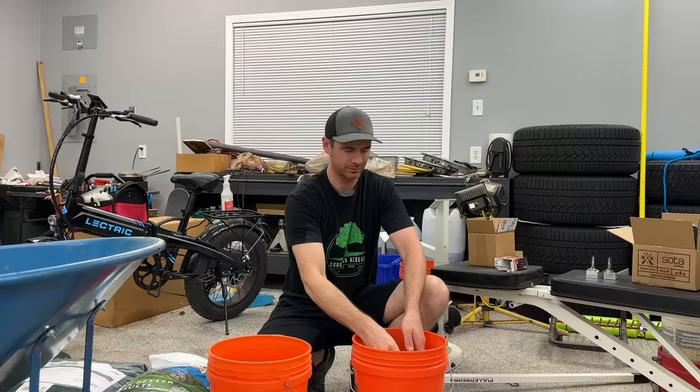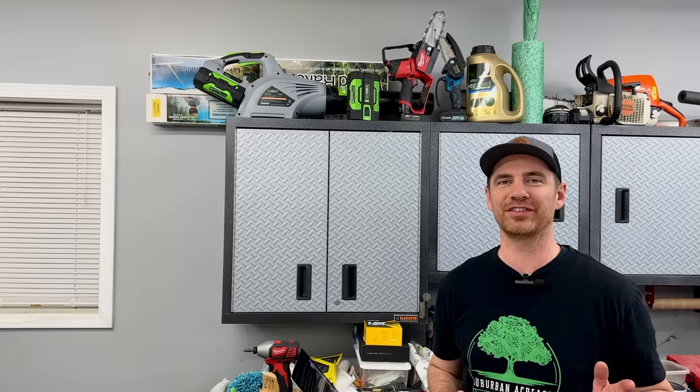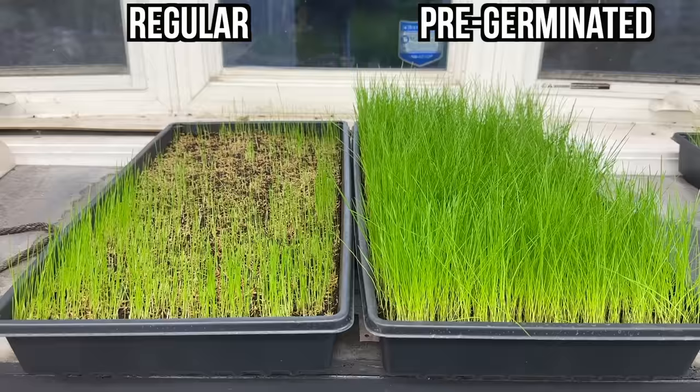This pre-germinating method saves you time, money, and gets better results than the conventional seeding method that you've tried before. I'm a naturally very skeptical person, and when I first heard about this method, I was like, no way that actually works — but boy was I wrong. The incredible results at the end of the video are going to make you a believer too.